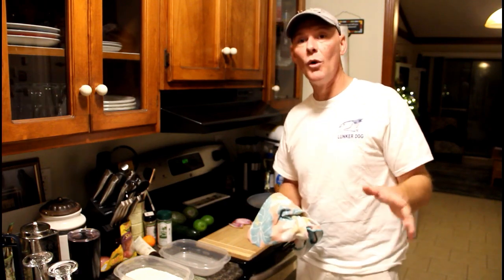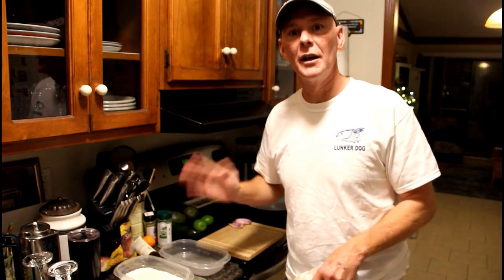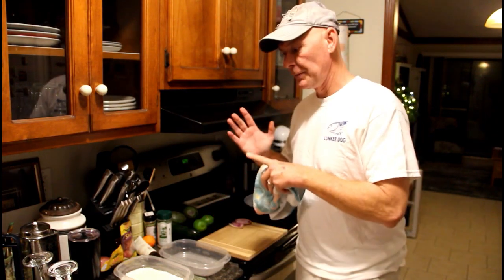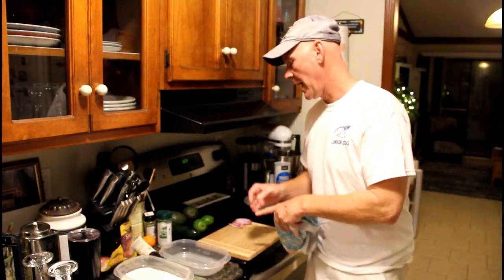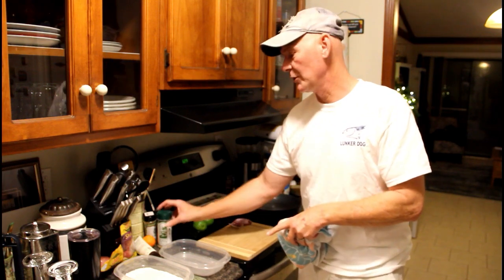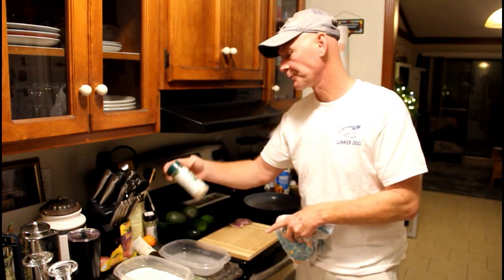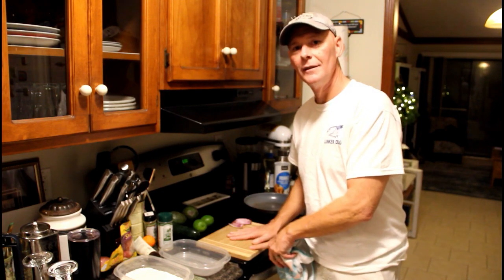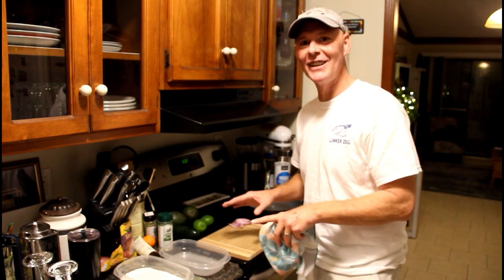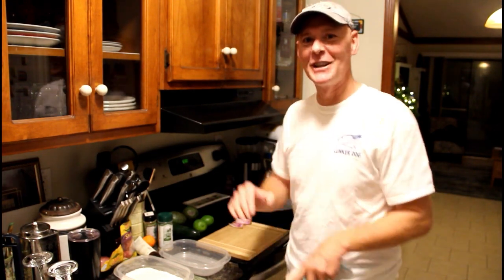I am going to fire up the skillet with a little oil. We're going to cut up our fish into fingers, dredge them in flour, and put them in an egg wash — a seasoned egg wash with a little Everglades. We'll get them fried up and make some tacos. Movie magic. Let's chop some vegetables.